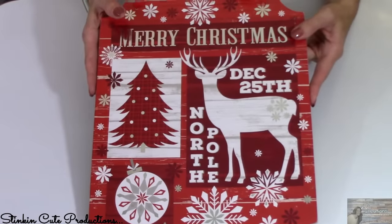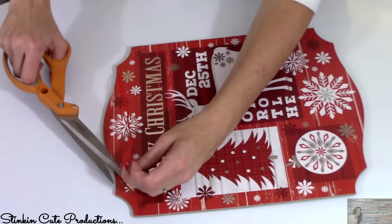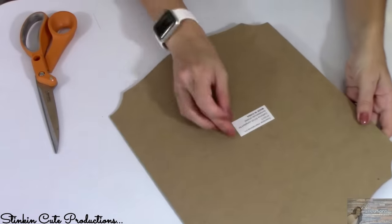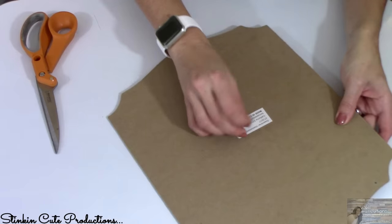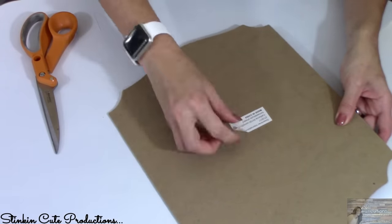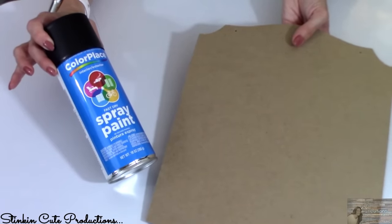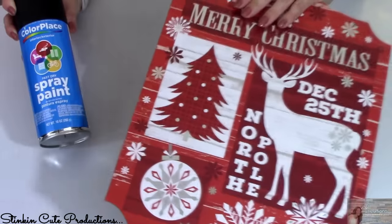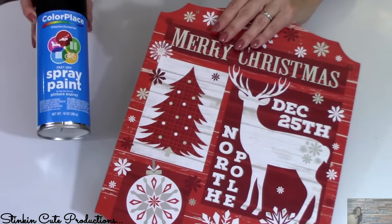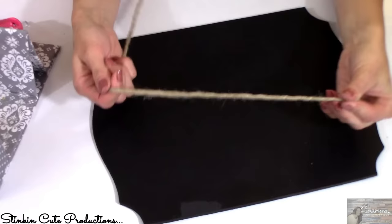Here's one that is so quick and easy. Using these Dollar Tree plaques, I like to find the fun-shaped ones because it adds to the personality. We're going to use the back side because it's a blank canvas. All I've got to do is remove this pesky sticker. I'm going to give this plaque a good coating with some flat matte spray paint by Color Palace — you can get a can at Walmart for about a dollar.